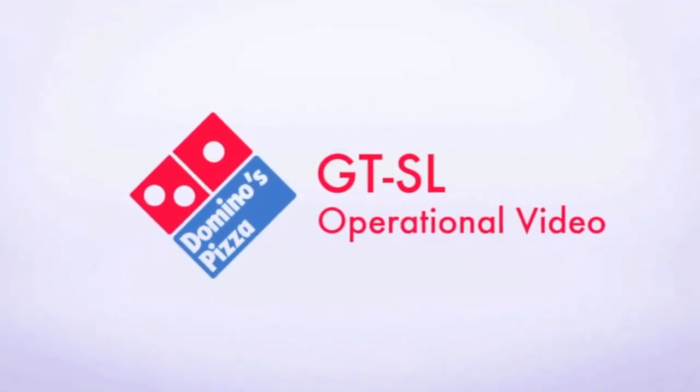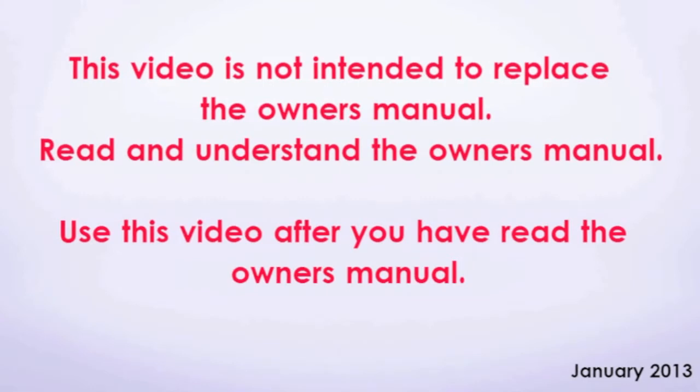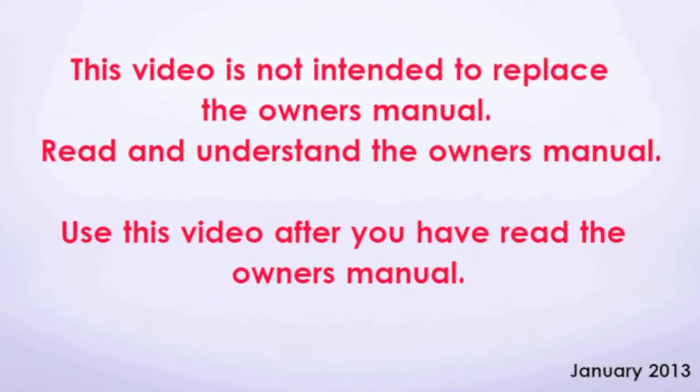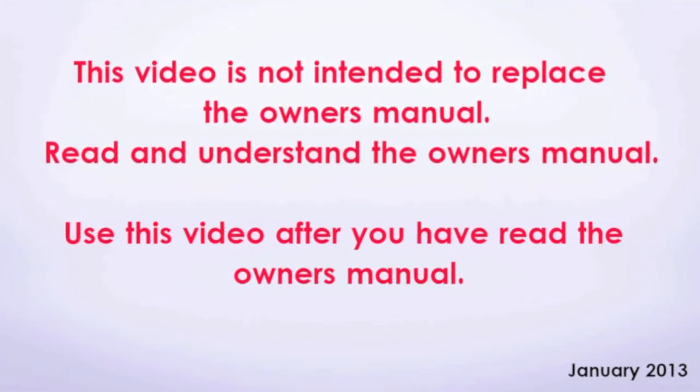Welcome to the Wolko GTSL liftgate operational video. This video was not intended to replace the owner's manual. Please read and understand the owner's manual, all decals and warnings on the liftgate prior to operation. Use this video only after you have read and understood the owner's manual.